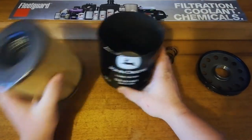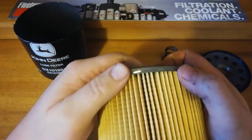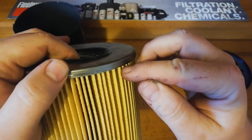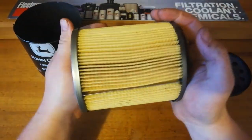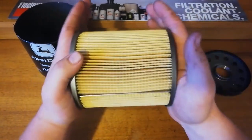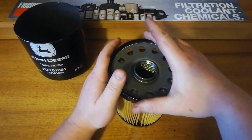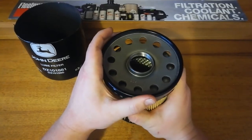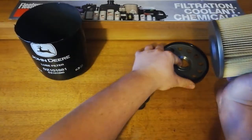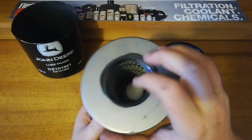Looking at the element — the end caps are nice, they've got enough metal coming down to keep it solid without being excessive. There's no bypass valve in the bottom, which means this filter wouldn't be able to bypass any pressure at all. Being glued to the base plate, there's no give either. So there must be a bypass valve on the tractor unit itself on the tractors this filter is used with.